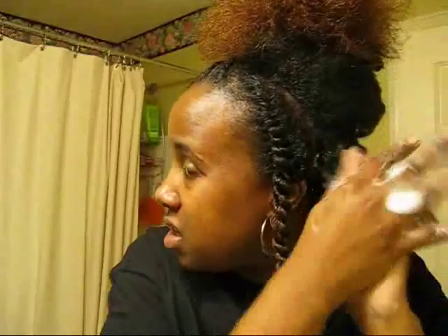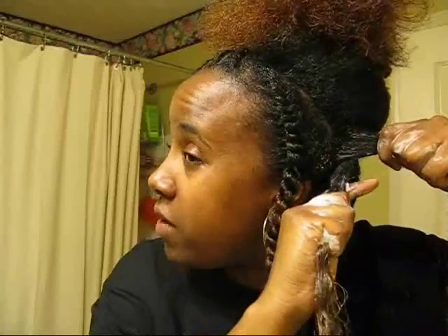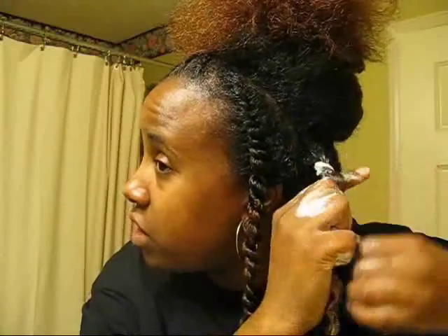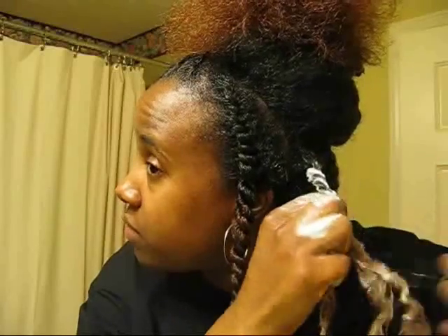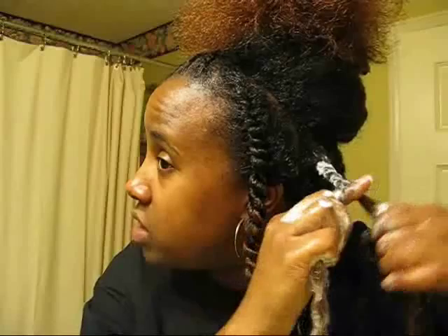I'm going to show you a section and how I do my twists. I get a pretty good-size section, make sure I get product good in the root, then stick my finger down the middle. I take the hair and I twist — you see how I turn my finger under? What it's doing is kind of turning the hair around itself.